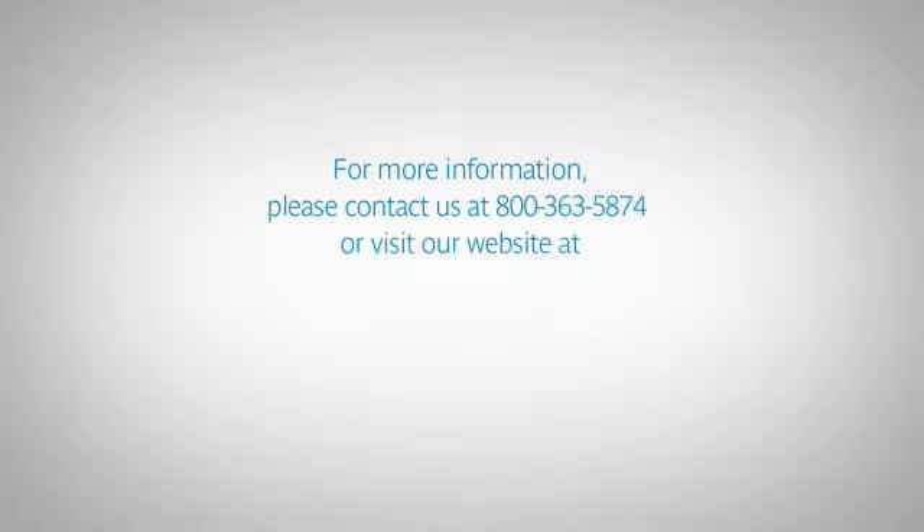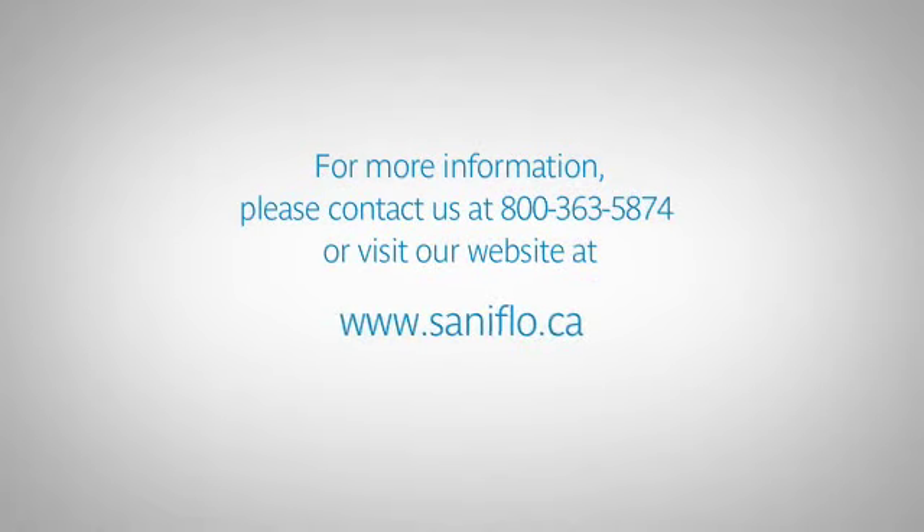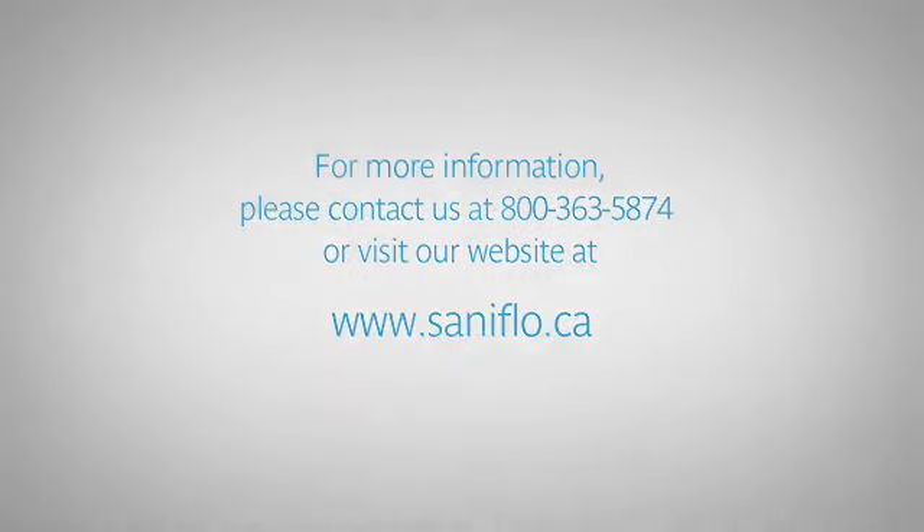For more information, please contact us at 1-800-363-5874 or visit our website at saniflo.ca. We'll see you next time. Thank you.